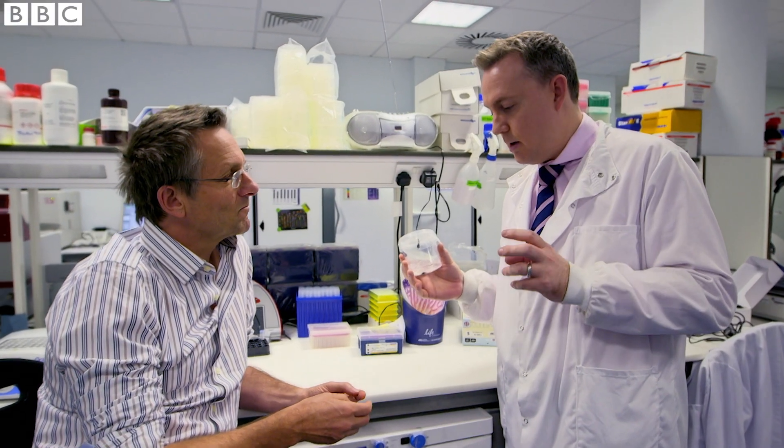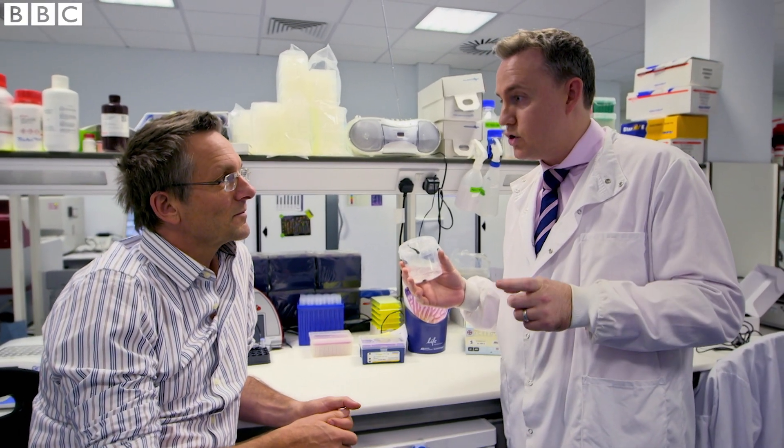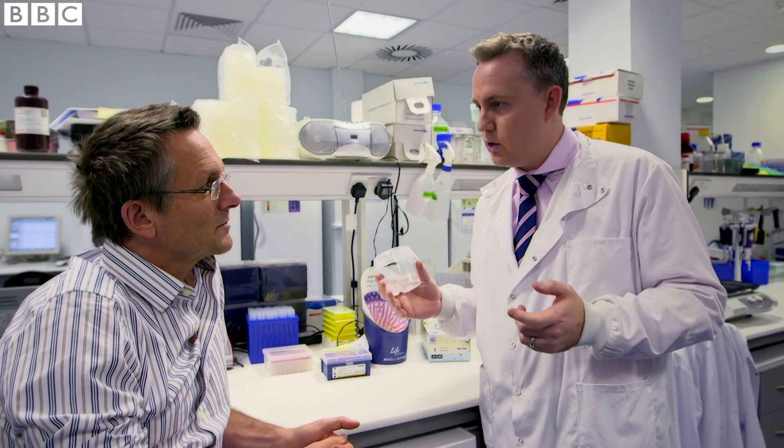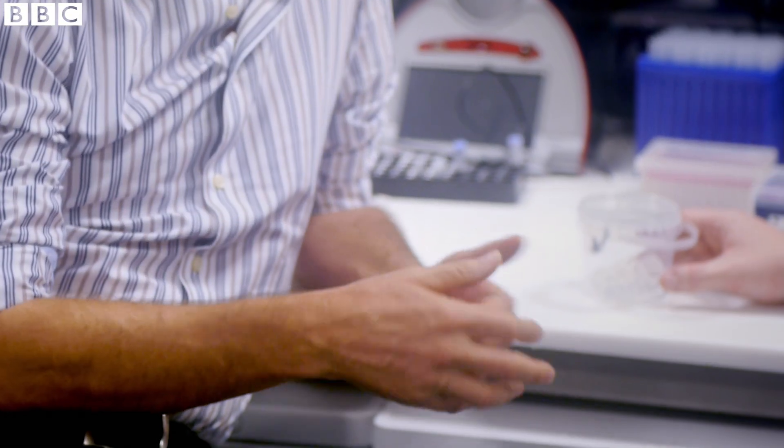It is technically possible with microsurgery to attach the artery so you've got blood flowing in, but the blood flowing out via the veins is much more difficult. Things start to swell up. And the leeches are quite good at controlling the flow — it's almost as if they're custom-made.